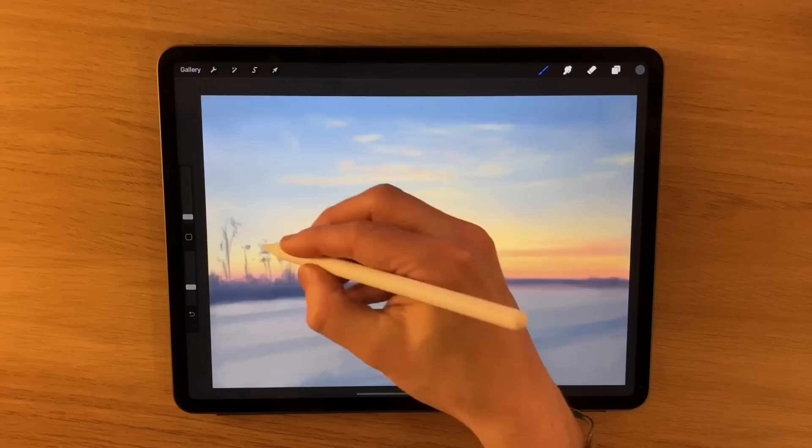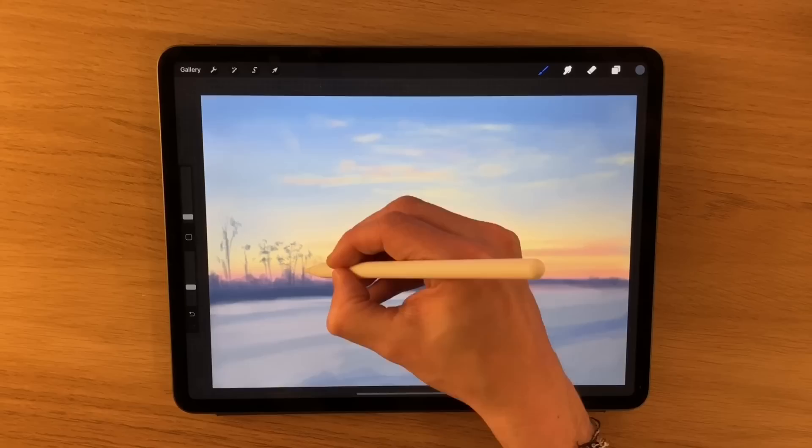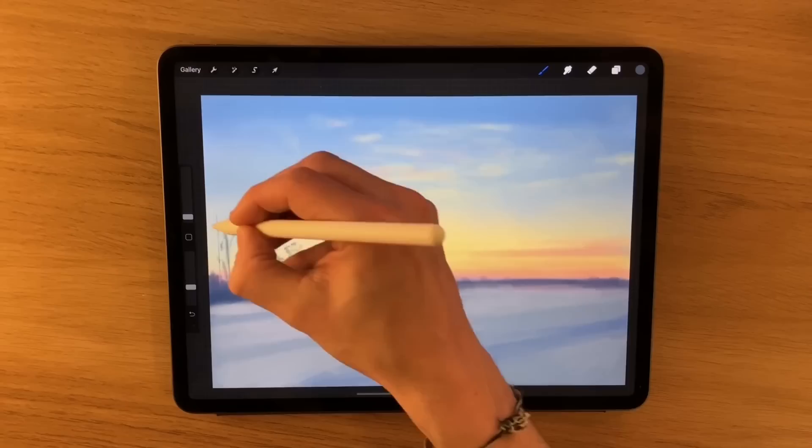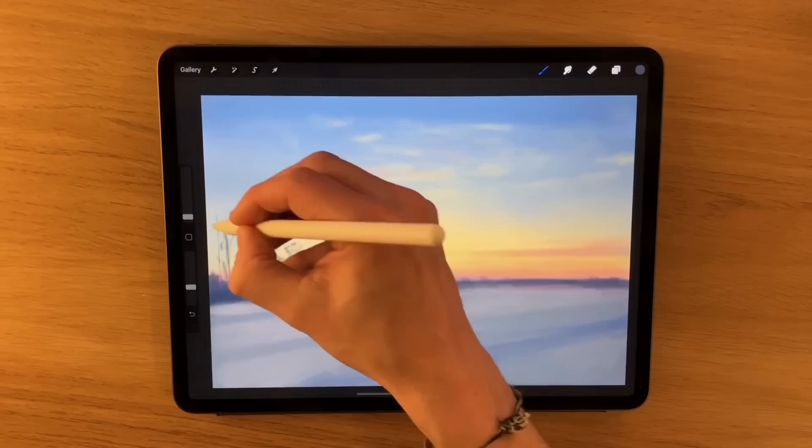What I find is if you start and obsess with the tiny details to begin with, then you've really set in stone the level of detail you'll need for the entire piece, and it can just become an incredibly laborious process and doesn't necessarily make for a better painting either. There's a balance to be struck, and as long as you can see it as a whole and it works on that level, that's probably how it's going to be viewed the majority of the time.